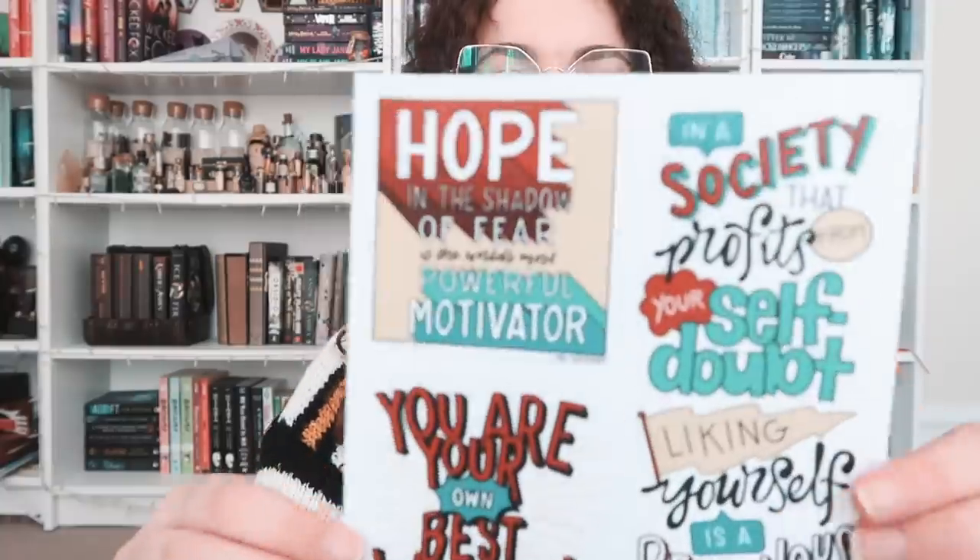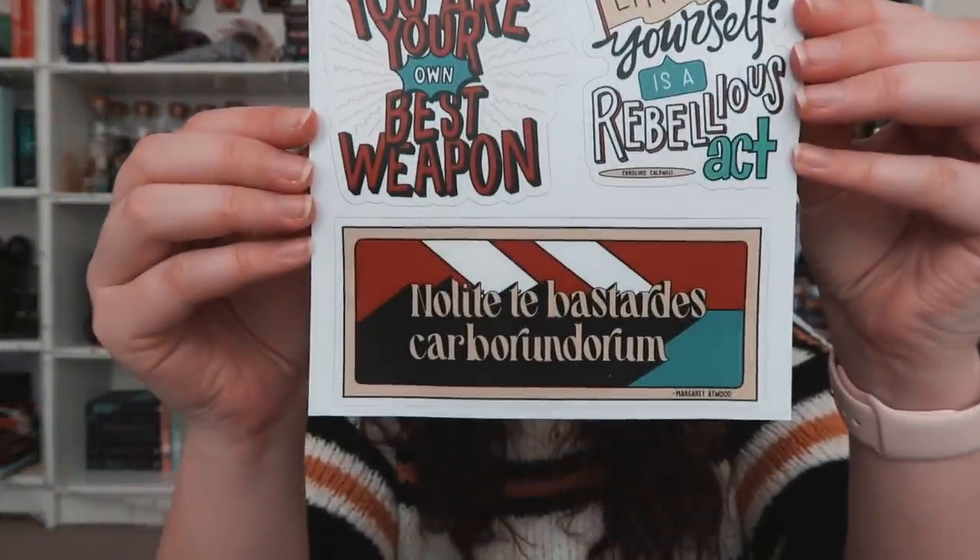Then we have potholders, Heart of Iron inspired. They are kind of galaxy print. On the other side it's galaxy print with a quote: "May the stars keep you steady and the iron keep you safe." Pretty cool. Then we have a sticker sheet — one of the quotes says: "In a society that profits from your self-doubt, liking yourself is a rebellious act." It has all sorts of empowering quotes, which is super cool, especially if you'd like to empower yourself in your bullet journal.